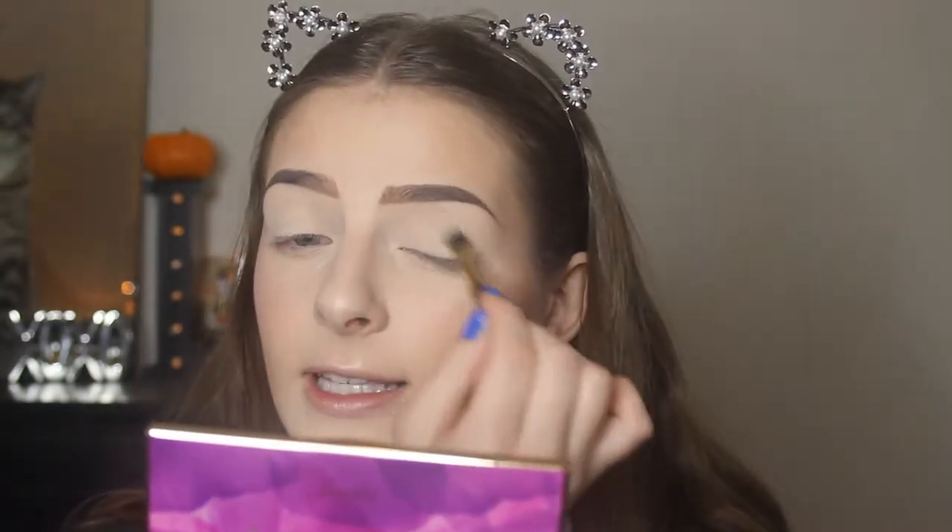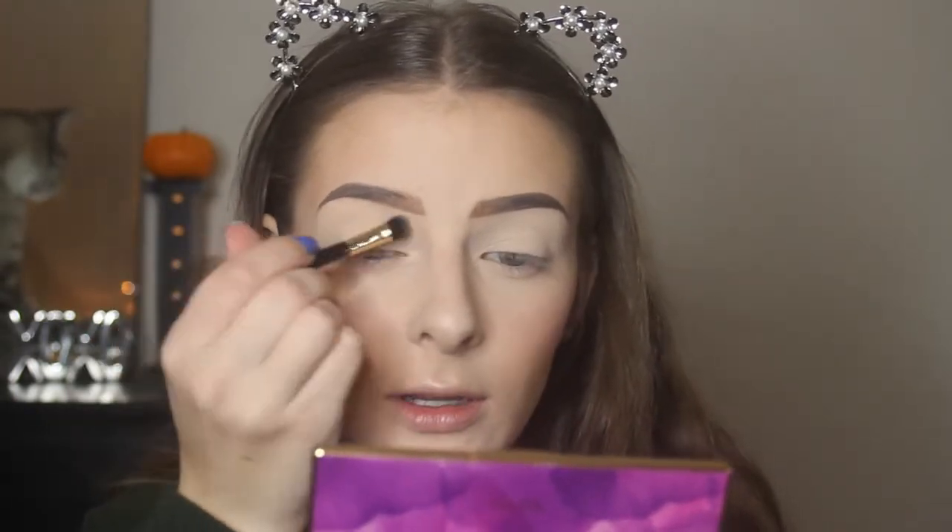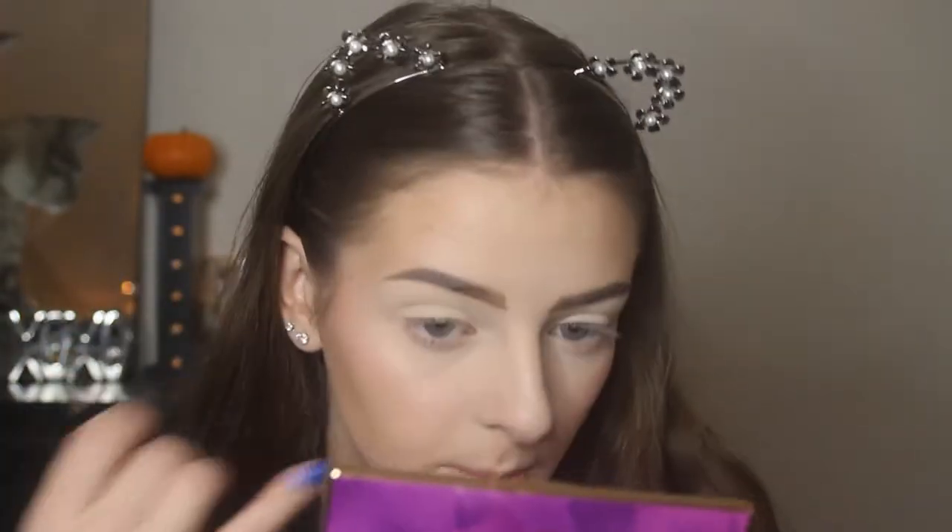For a light shade that was really pigmented — it went on so smoothly and made a really nice base. There is quite a bit of fallout, which could be because I didn't tap off my brush or just because they are powdery eyeshadows, but it doesn't bother me since it's a light color and will just brush right away without being a problem.